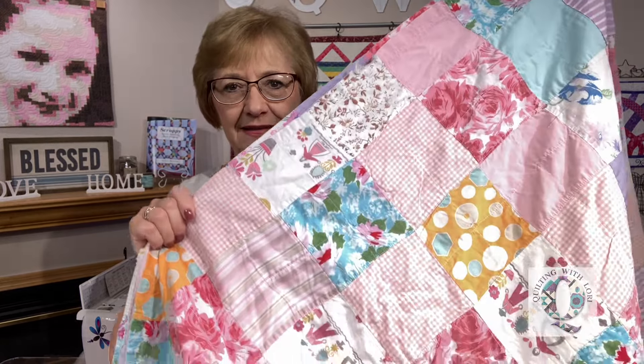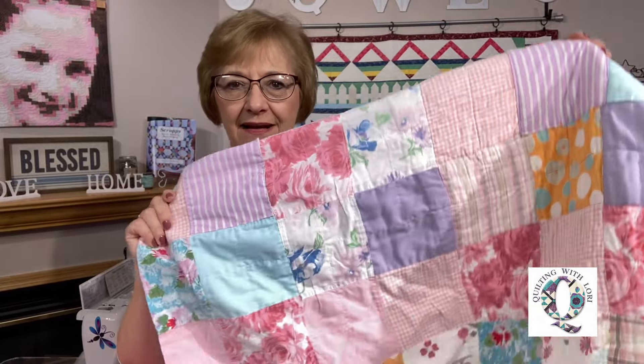Hi and welcome to Quilting with Lori. My name is Lori Dickman. Today I'm going to be working on a quilted jacket. I had purchased this quilt at an estate sale and I am really anxious to get it put together in a quilted jacket.